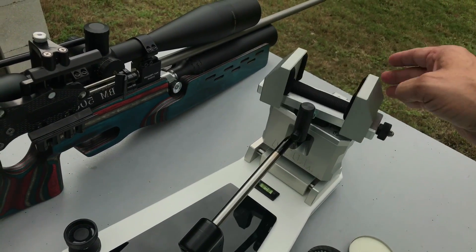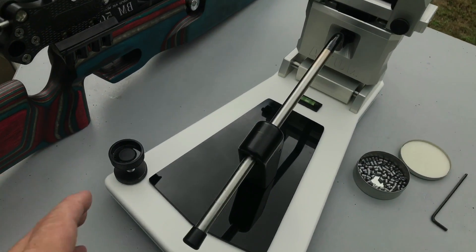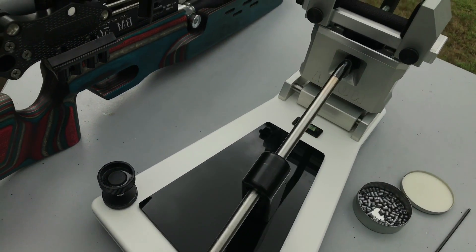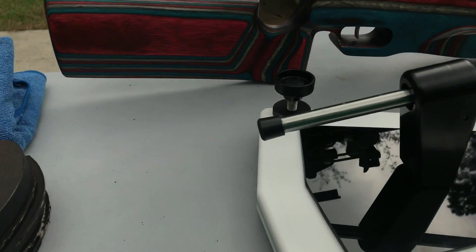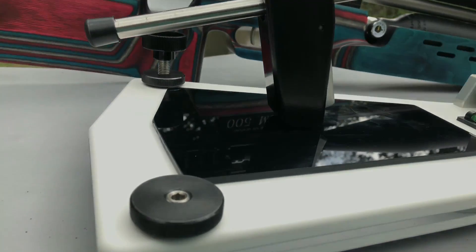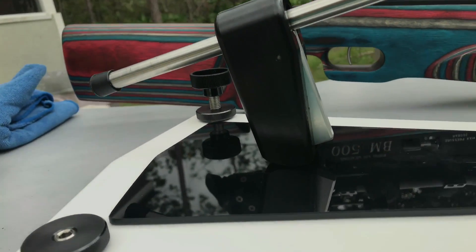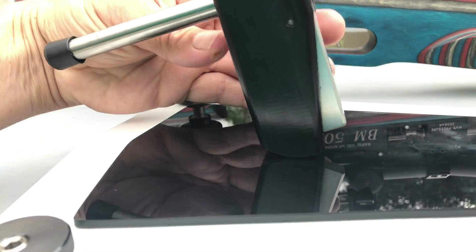This rest also has a swivel top, which is a must for maintaining consistent gun harmonics. When you're doing your full sweep across your windage, you want to have the same pressure on each side of the fore stock of the rifle — it just makes the rifle shoot more consistently.